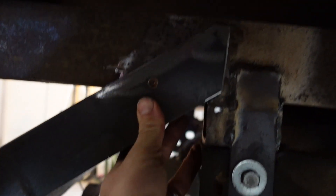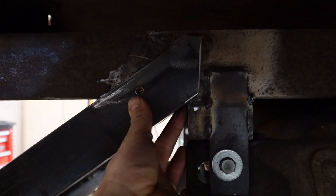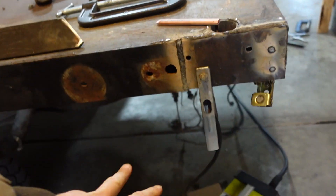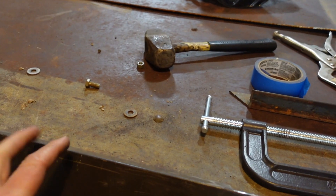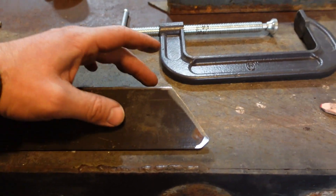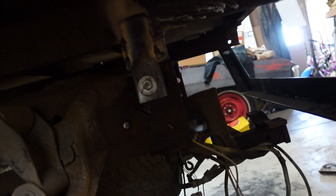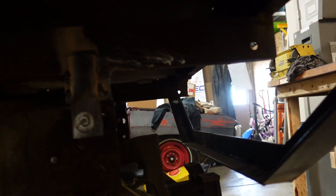Just like that — not too bad. Just got to make one more of those for the other side. Sweet, got the second one made, just got to clamp them in there. I basically just traced that one as a mirror image on this one and it worked out great. I had to trim a little bit more off this one — I must have placed it out just a little bit further — but it's all good. Moving on.